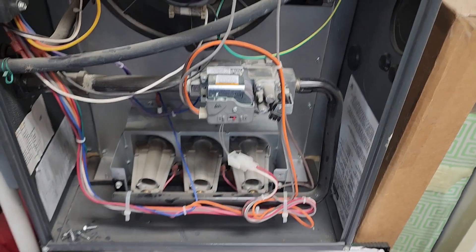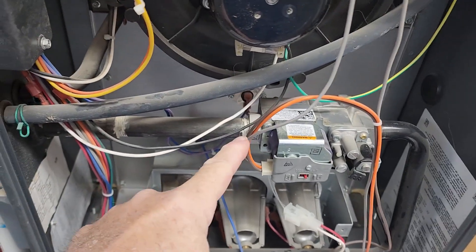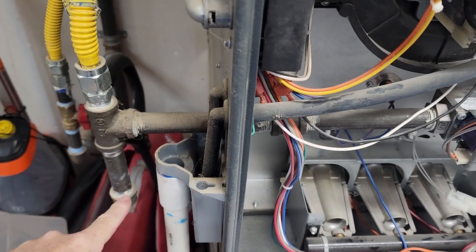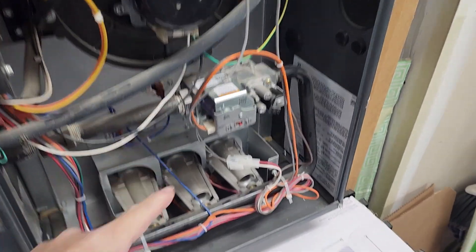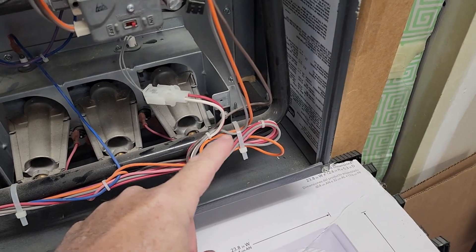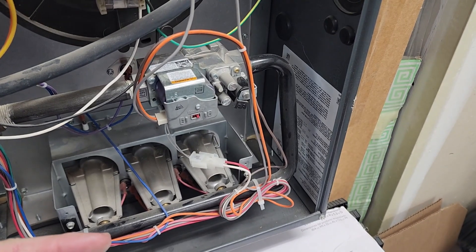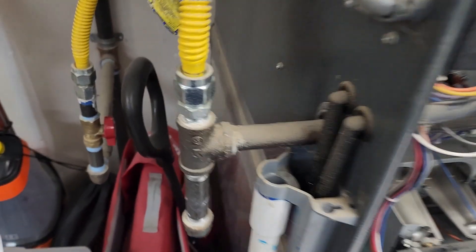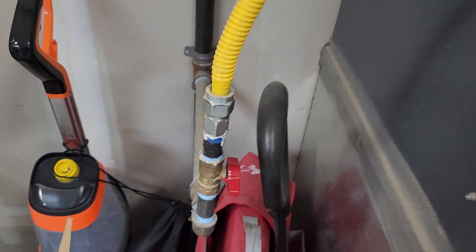I can't just rotate the valve out because the fan is in the way. The gas line goes out here to a T with a drip leg. So what I'm going to do is disconnect here, spin this pipe out, take those screws off, pull this assembly out, swap the valve on the burner assembly, put it back in, and reconnect the pipe. First, let's shut the valve off. Gas is off now — perpendicular to the line — and we're going to go turn off the breaker.